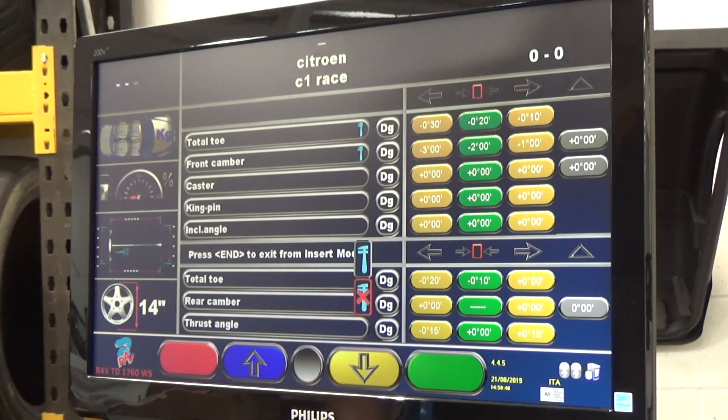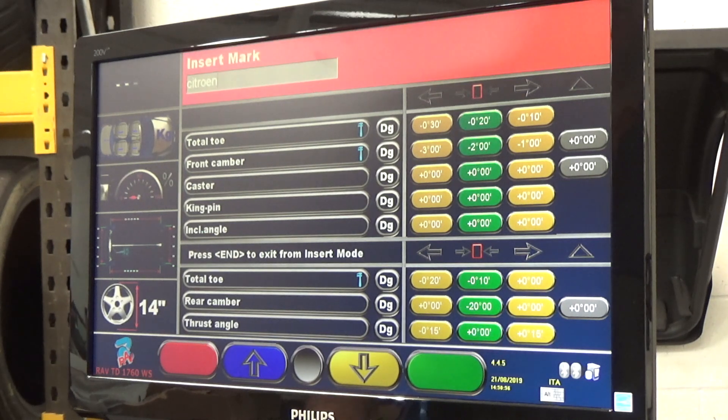Scroll through to rear camber — same as at the front. Everything else is basically putting in all the data as you've got on your screen. Once you've finished, scroll back to the start and press the fine button to save it.